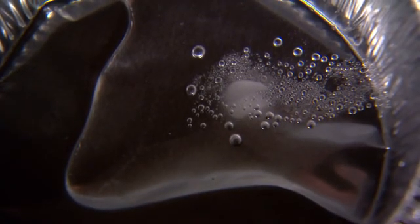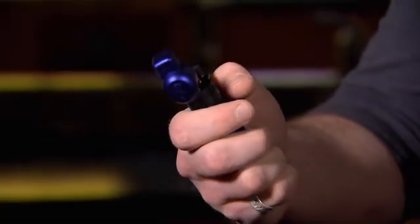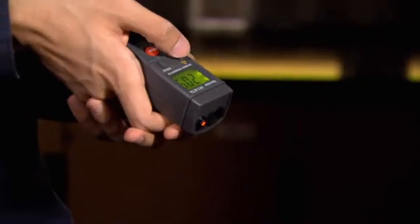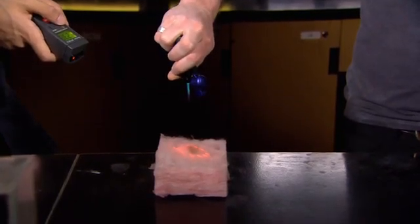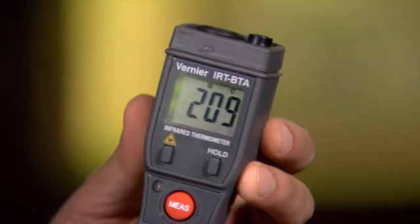Now for the grand finale: putting the insulative powers of aerogel to the ultimate test with a butane torch and a tiny puck of aerogel placed on a hand. Just to prove how hot this is going to get, the torch is first applied directly to a fiberglass mat and measured at 209 degrees Celsius. With that confirmed, it's time to hold the aerogel puck and apply the torch.